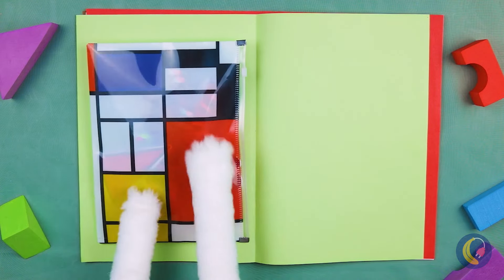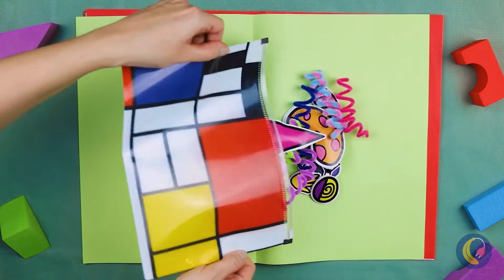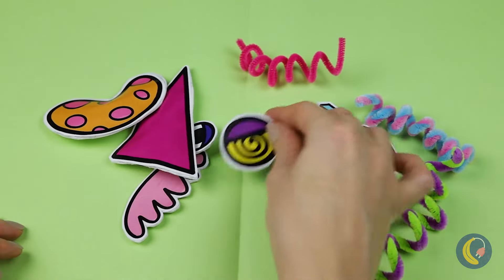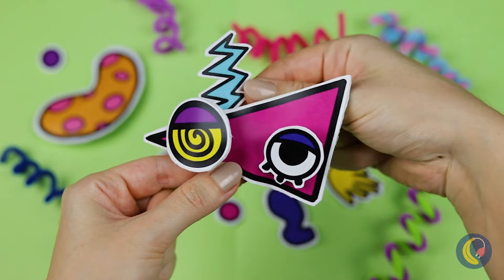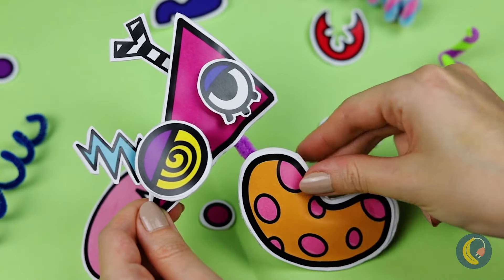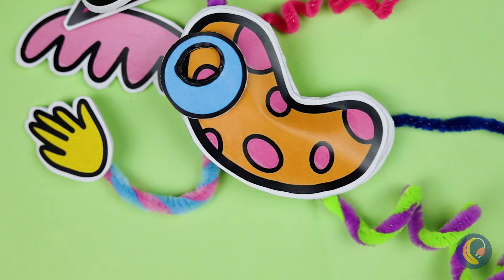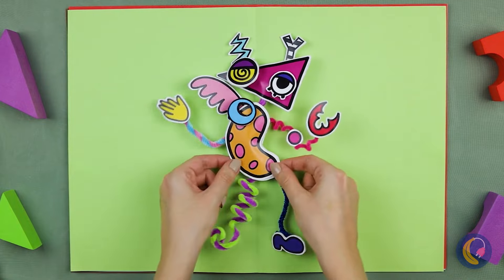Wow, now that's a work of art. And just look what's inside. We can make all sorts of things with all these shapes. Why don't we try to put all these pieces together? And soon we've made our old pal, Zubo.